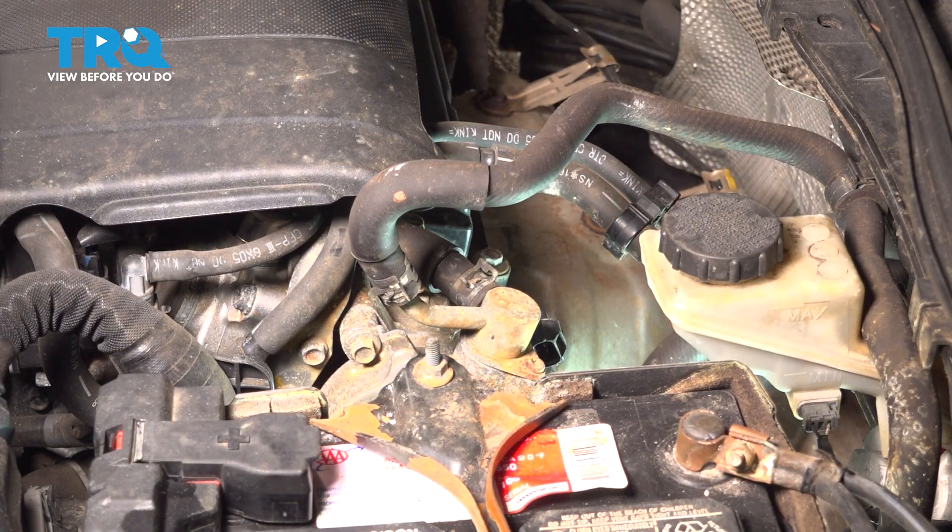A thorough inspection of the hardware — replace it as necessary. We'll take hold of the sensor, give it a slight twist, and remove it from the engine.